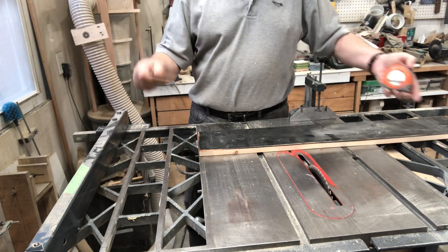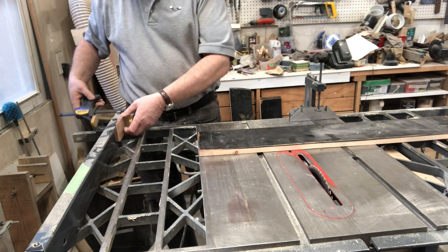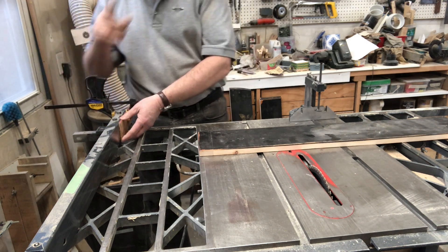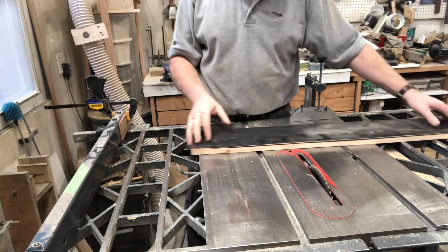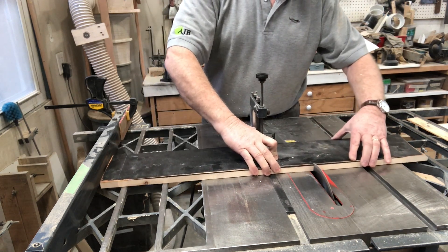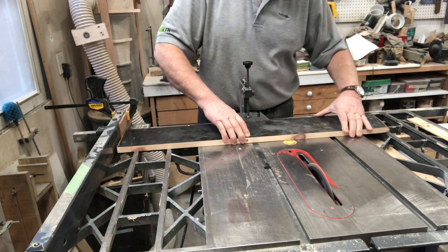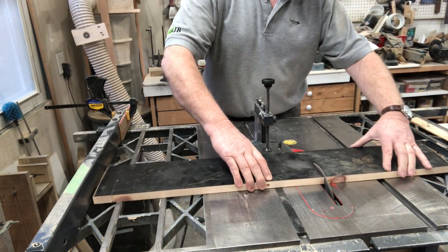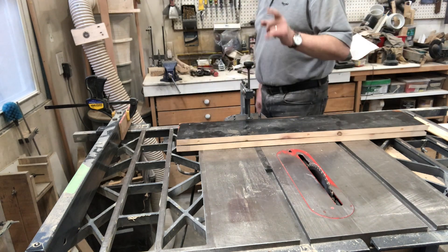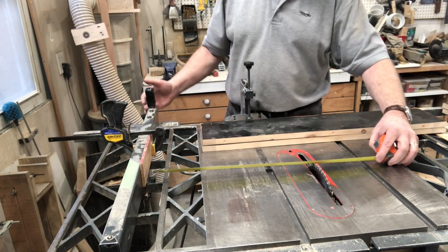So I'm measuring 21 and an eighth with this little spacer put in here, that way I can be sure that when I put the board through the saw, there's a little gap over here so I don't get any kickback. I do listen to the comments, I read the comments and I learn. Okay, next up are the top and bottom which are going to be 17 and an eighth less the inch and a half that is represented by these two sides — that's 15 and five eighths.